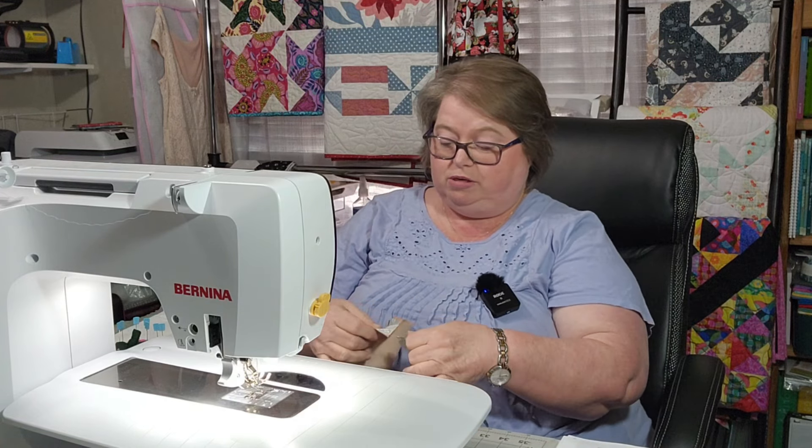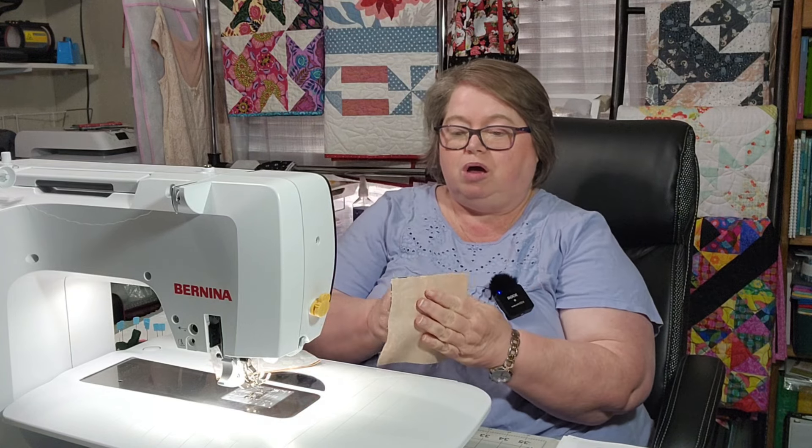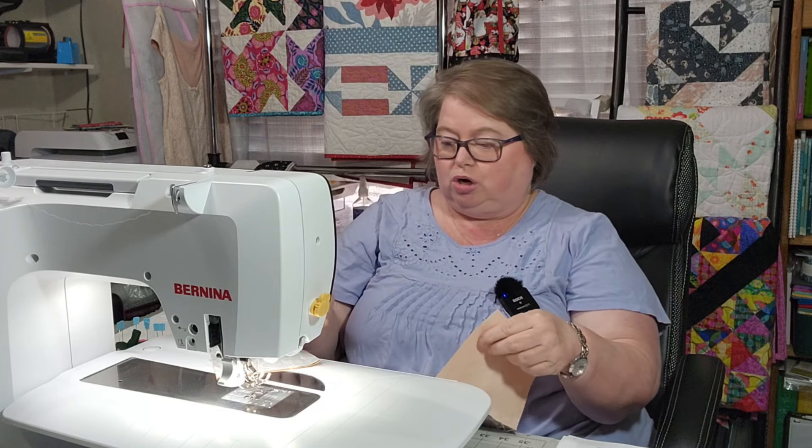This is a very simple pattern and simple looking block — I say that, having never made one, so don't let me mislead you because I have no idea. What I am going to do is press away from the background, which will be to my dark color right now. I'm going to press and be right back.